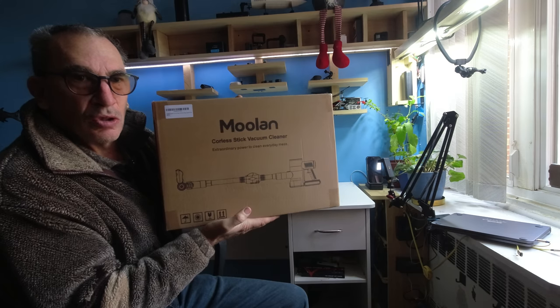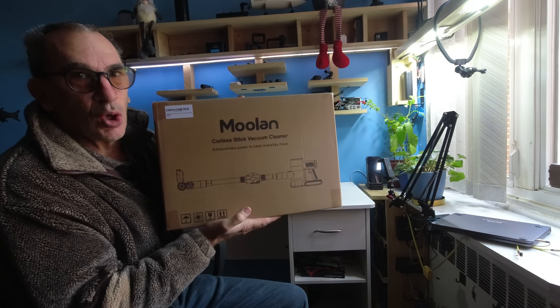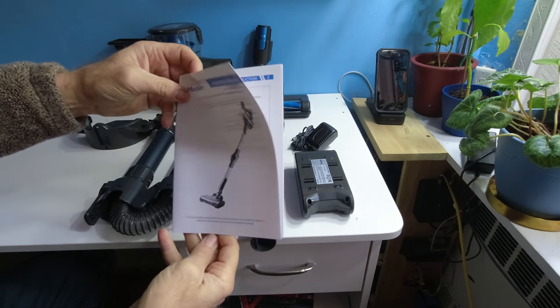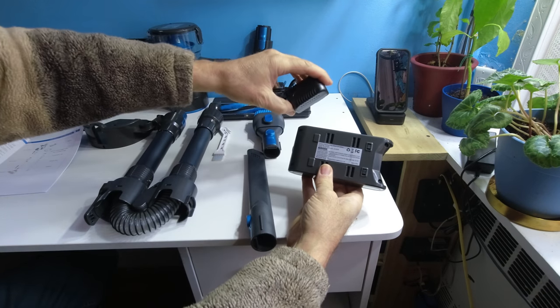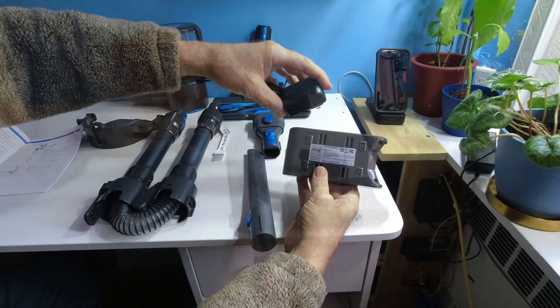Moulin is a vacuum cleaner. We're going to give you a nice close-up look and demonstration of how this thing works. The Moulin instruction manual number E23 comes with a battery and power charger — 22.2 volts, 2200 milliamps.